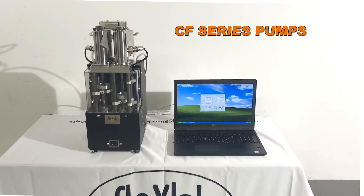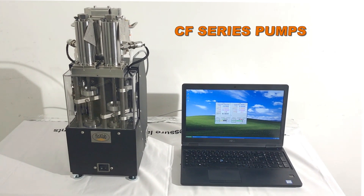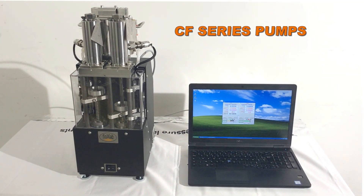FluxLab CF series pumps deliver unlimited pulseless flow at all rates and pressures with unparalleled accuracy and repeatability.